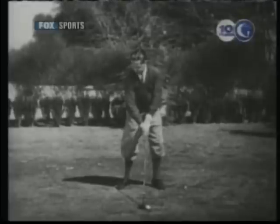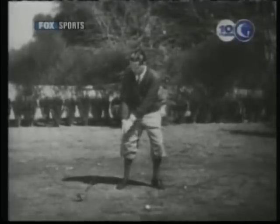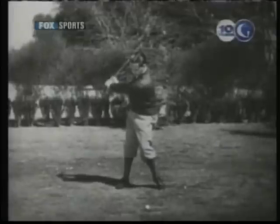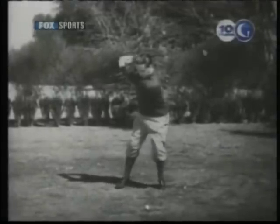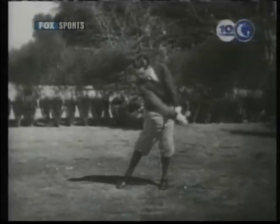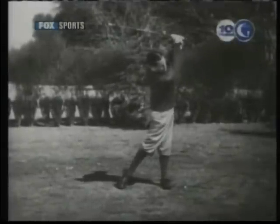The ball is played a little nearer the right foot. The wind-up of the hips during the backswing is the same as usual, but the forward shift of the hips is exaggerated. The swing drops in close to the body and is directed outward through the ball.